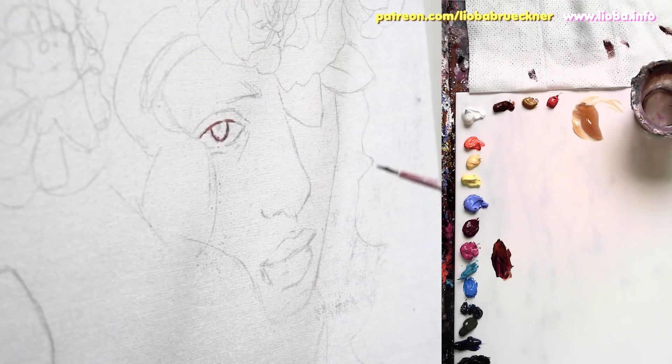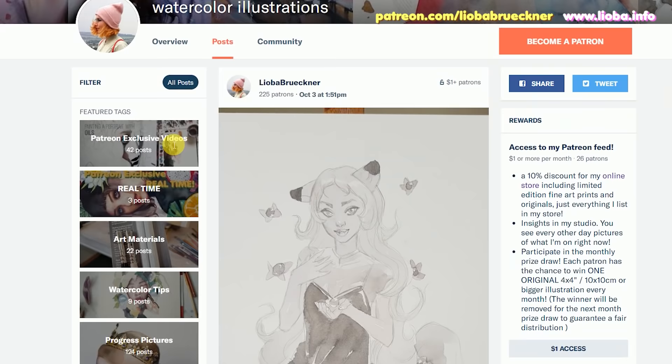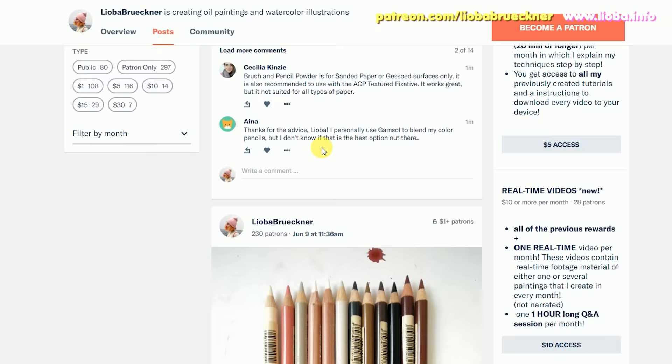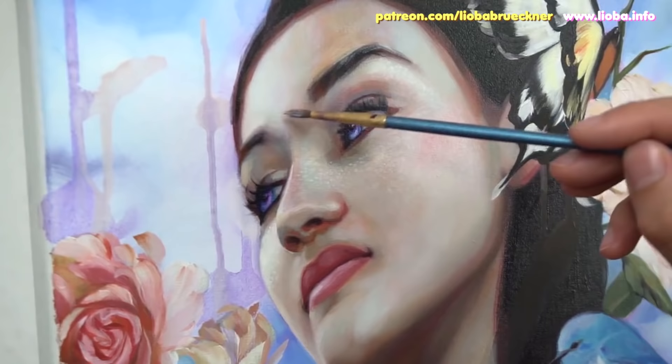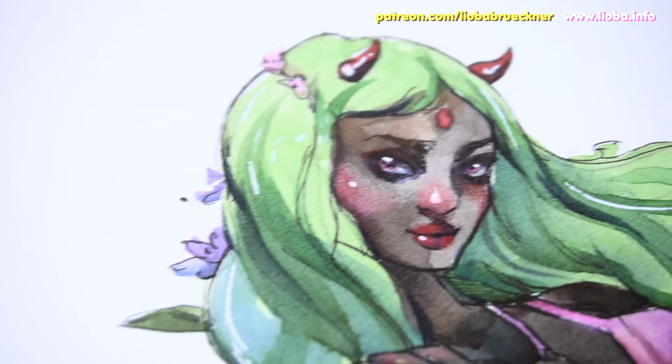Real quick before we start: for in-depth painting tutorials, head over to my Patreon page and select the $5 reward tier. You get instant access to over 30 painting tutorials, which you can download, insights into my working progress, helpful art material posts and I answer all of your questions. For $10 a month you get exclusive access to my live stream and real-time painting videos. For $15 and more you get beautiful art surprises, fine art prints, original watercolor illustrations and much more.